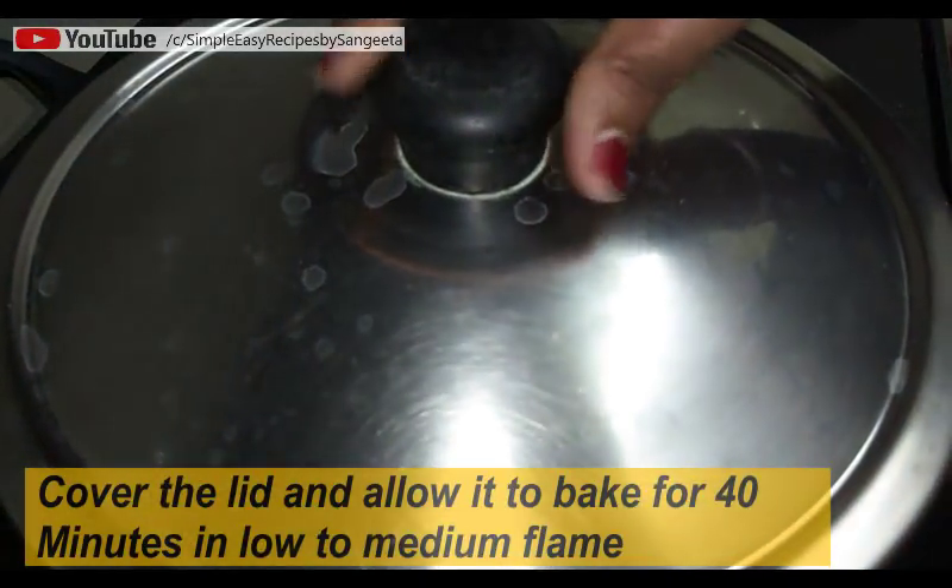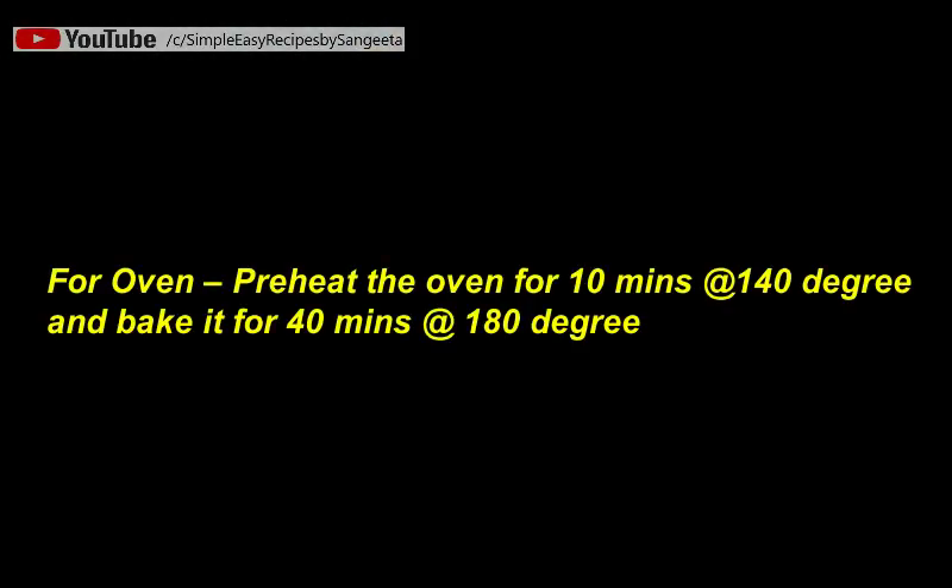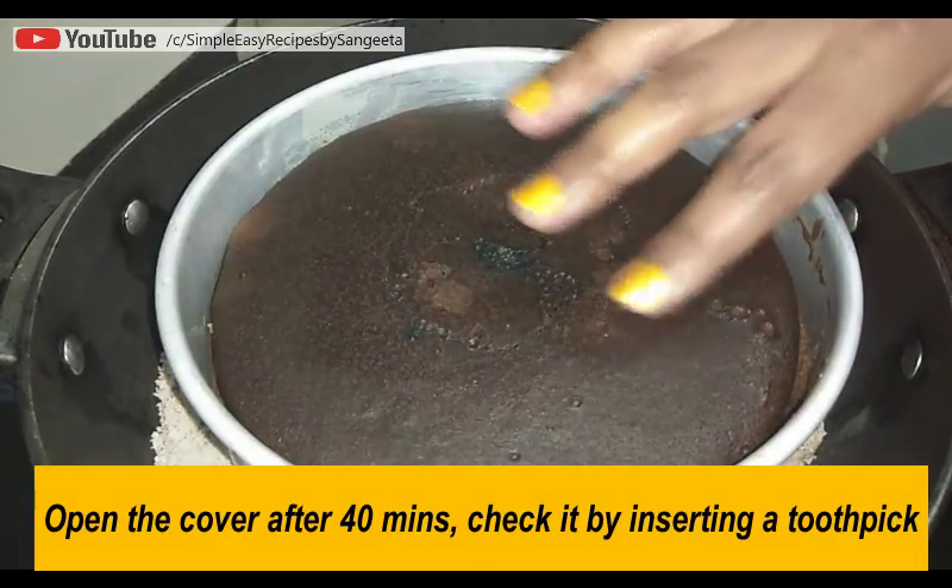Now put this on the preheated karai, cover the lid, and allow it to bake for 40 minutes on low to medium flame. If you are using an oven, preheat at 140 degrees for 10 minutes and then bake for 40 minutes at 180 degrees.